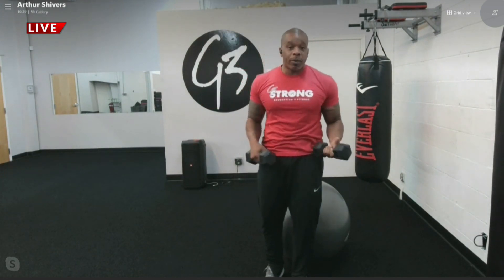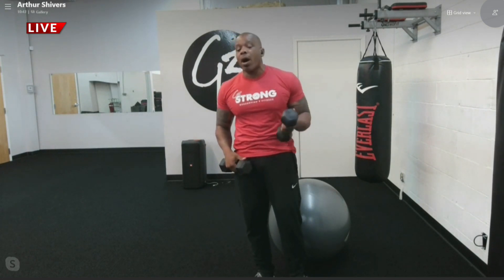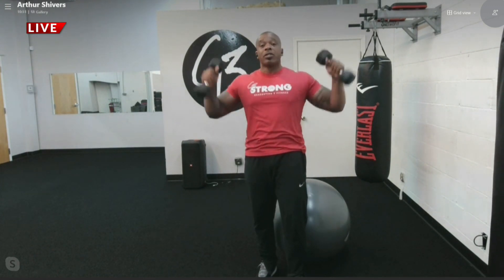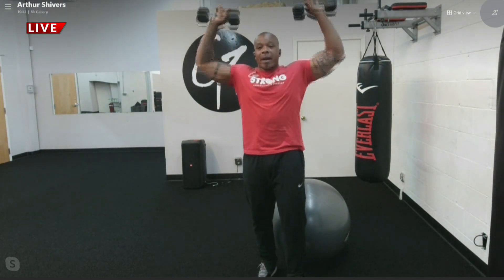That's a standard shoulder press. A lot of people just do the exercise wrong. You always want to make sure you keep proper posture and you keep your head up and your chest up. So head up, chest up, proper posture — up and then back down.